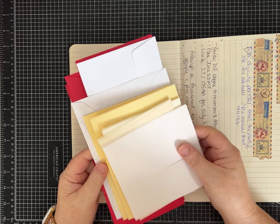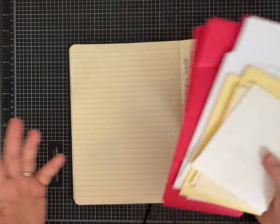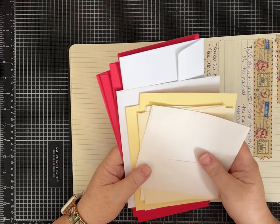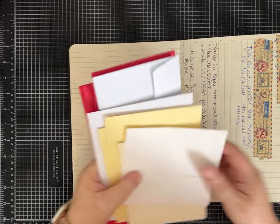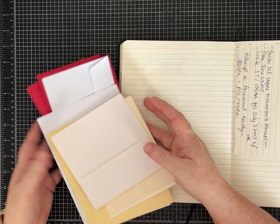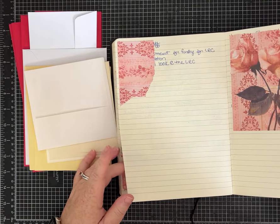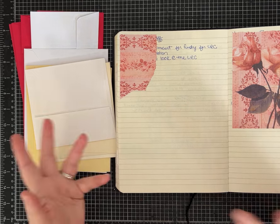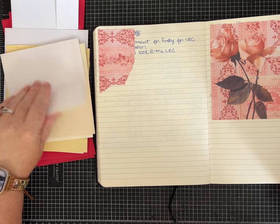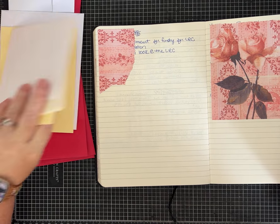I'm going to use envelopes I have leftover from different things. You can use some that have already gone through the mail and then just cover them to recycle. I just have these in my craft stash, so I pulled them out — they're all different sizes and shapes, and different ones probably work a little better than others depending on what we're doing.